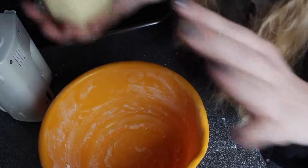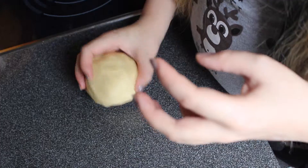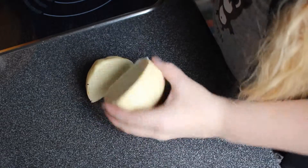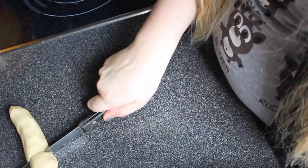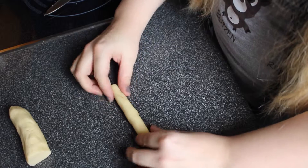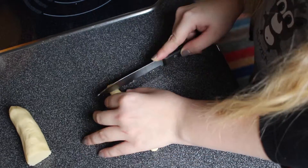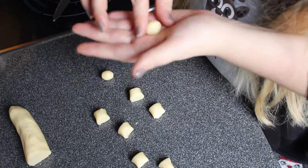The next step with the dough ball is to take a knife and cut about a third of it off. Then take that portion, make a ball, and roll it into a sausage shape of about that size. Then cut equally sized little pieces and start forming them into little balls.